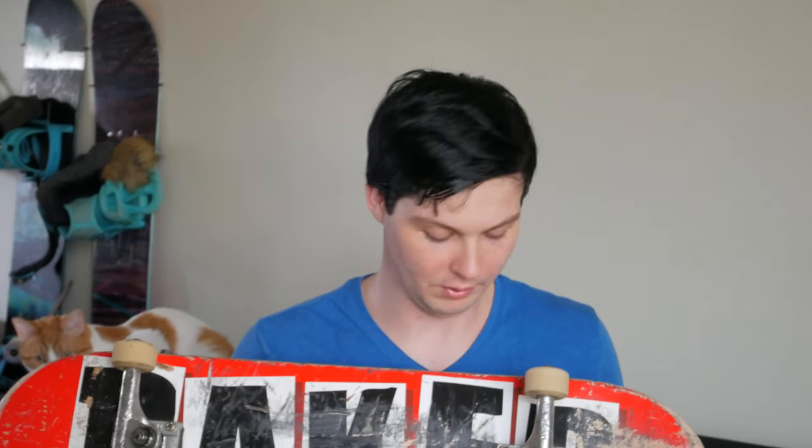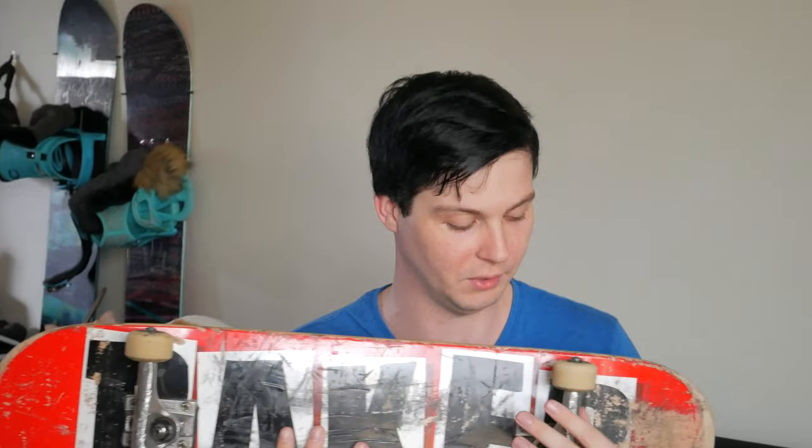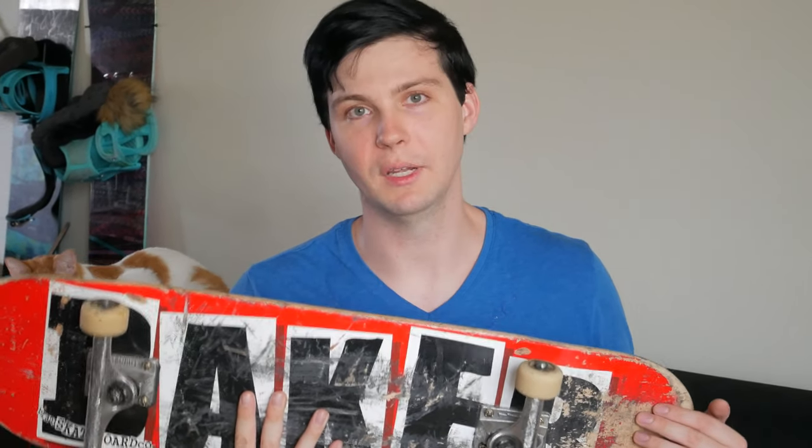It holds up pretty well, stronger than Baker boards used to be. Kick flips, tray flips — all that's easier, and it's pretty comfortable. Baker's are just good boards. I am riding really small wheels as you can see, but that's for a different review. I'll let you guys know when my next deck comes in the mail.